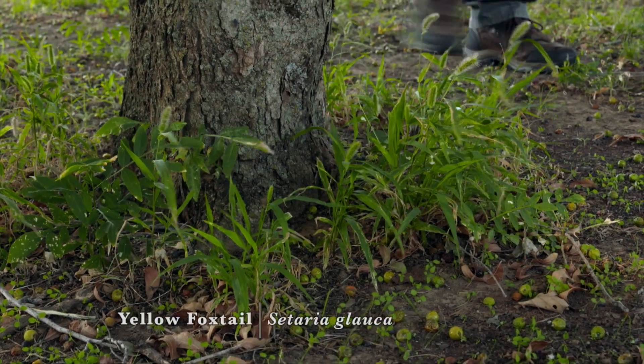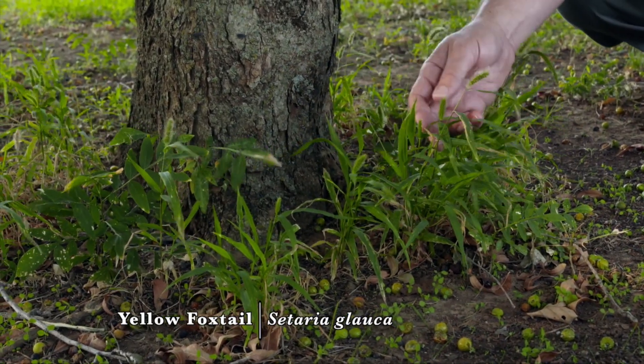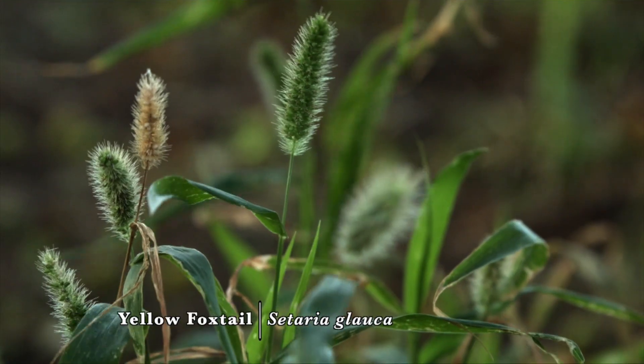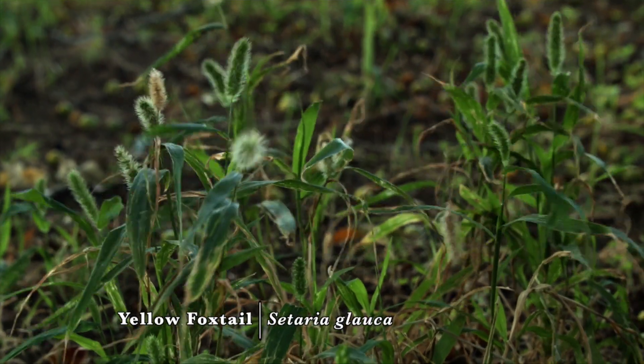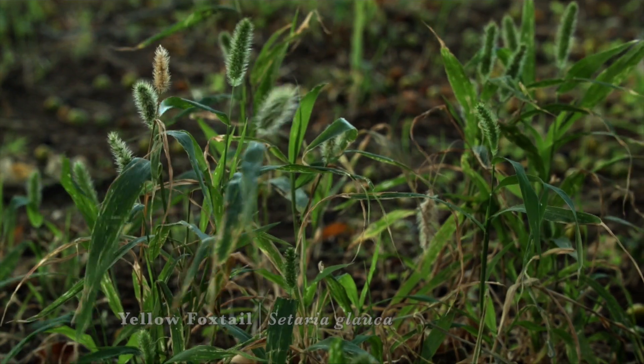Yellow foxtail is a summer annual warm season grass in Oklahoma, and in early September it's easy to see the seed head of it. It's a prolific producer of seed. This plant germinated in the March or April time frame and then it'll be killed out by the first frosts in October or November.